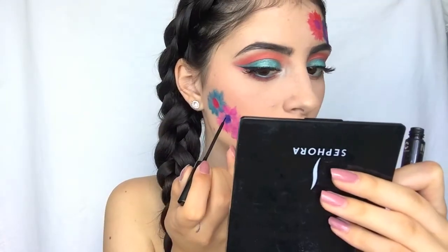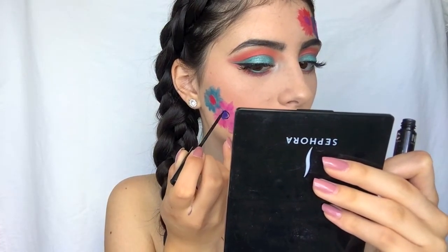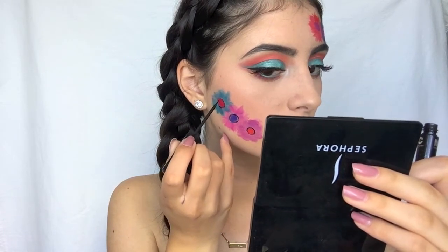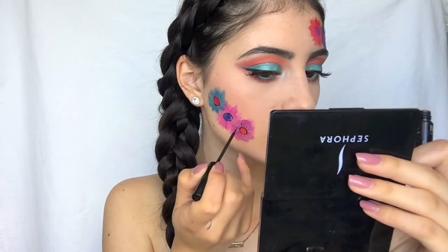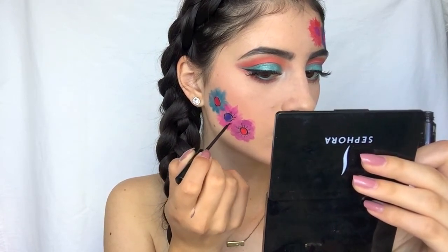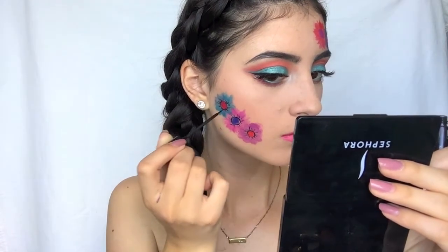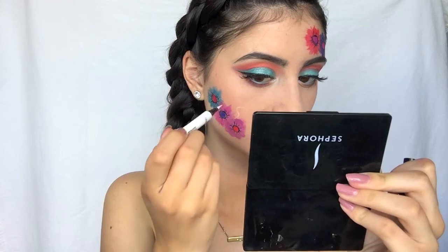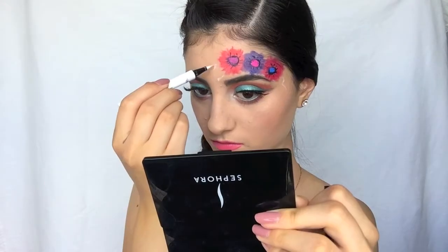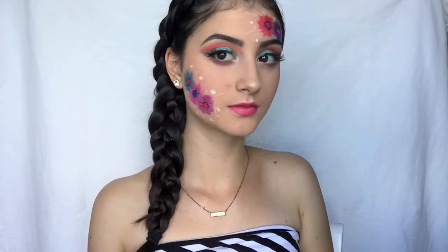Now I'm gonna grab my NYC liquid liner and use this to outline the circles. After all these circles are outlined, I'm also gonna use this to add some detail to the flowers and give them some outlining. Then I'm gonna take this L'Oreal white liner and use this to add some detailing and circles all around.